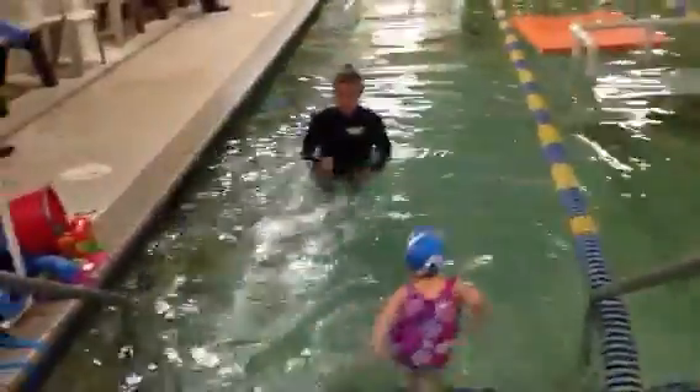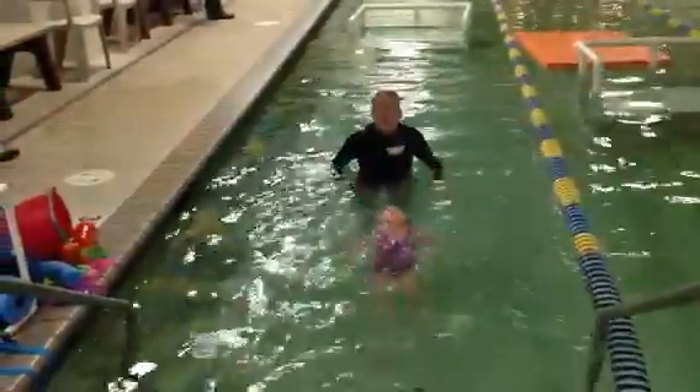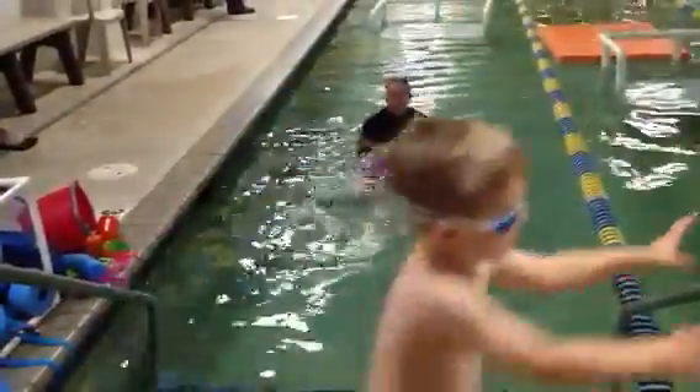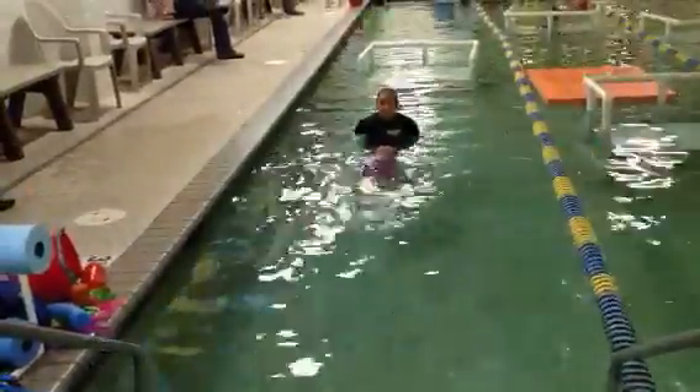Long giraffe neck. Arms at your side and just kick. Push your belly up — your belly's got to go up here. There you go. Now start kicking. One, two. Keep kicking. One, two. Faster kicks.